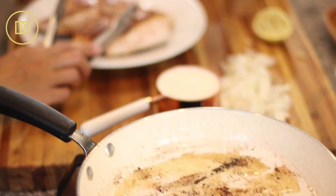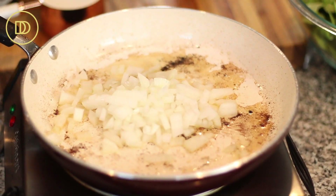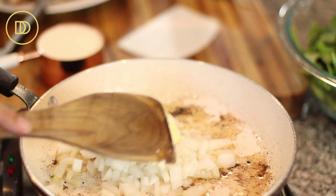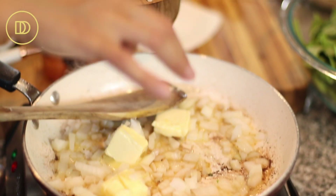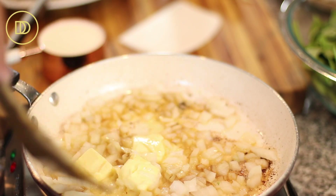At this point, I'm going to go ahead and add the onion along with the butter, and season the onion with just a little bit of salt. This is going to cook over medium heat for about eight minutes or until the onion softens.